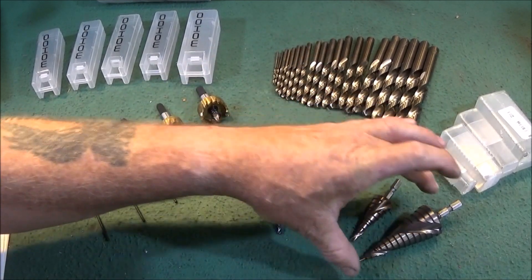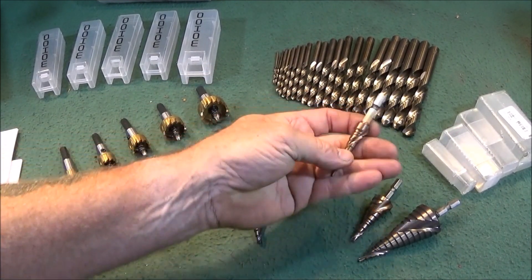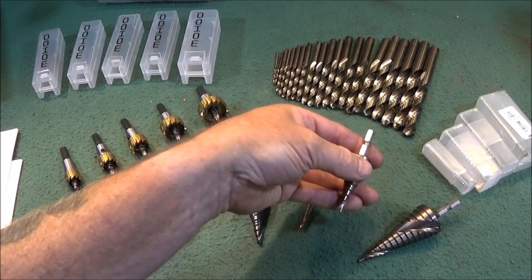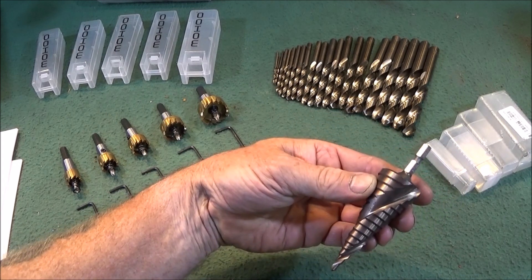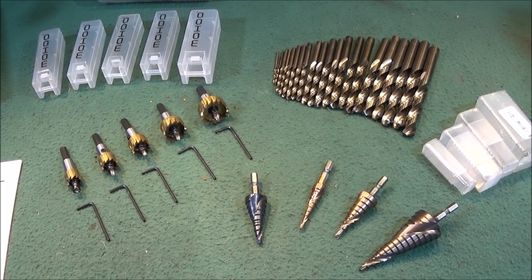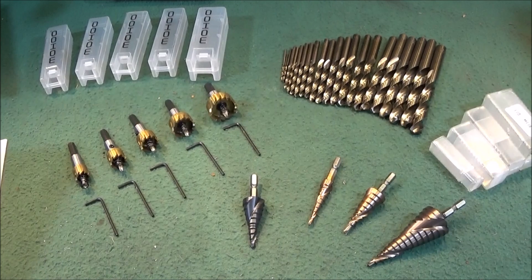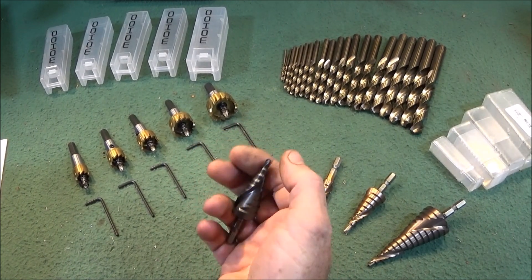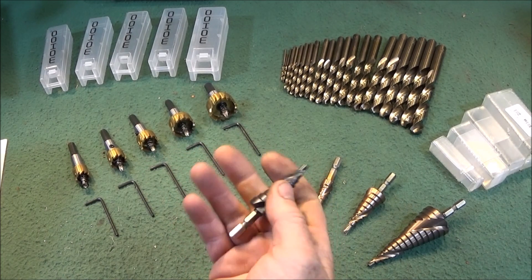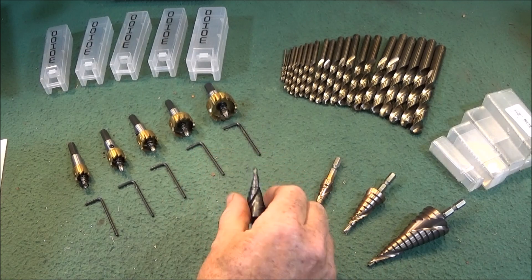You can buy them individually as well. The three-piece set is 3 to 12mm, 4 to 20mm, and 4 to 32mm. According to the specifications, they can be used with or without coolant — obviously with coolant the life expectancy will be much longer. It says there's a new 118-degree design which reduces the chance of slippage, and these can all be used for high-speed drilling.